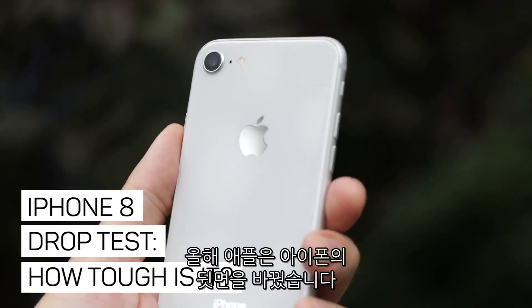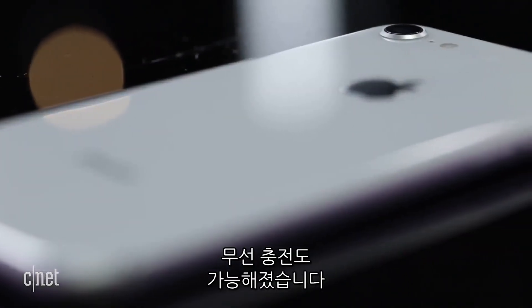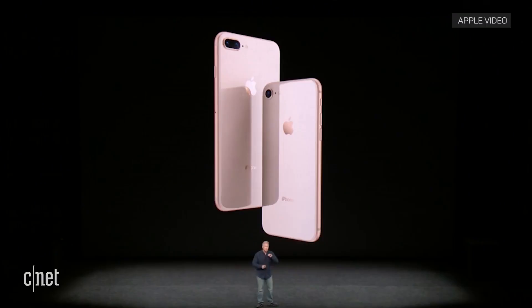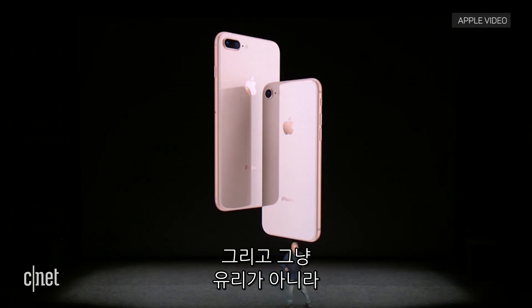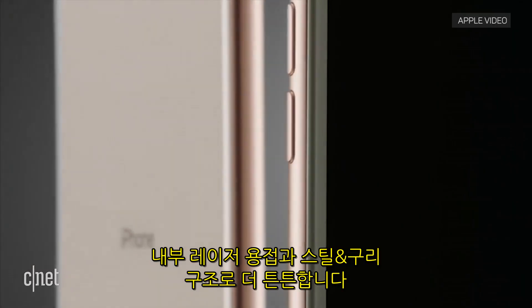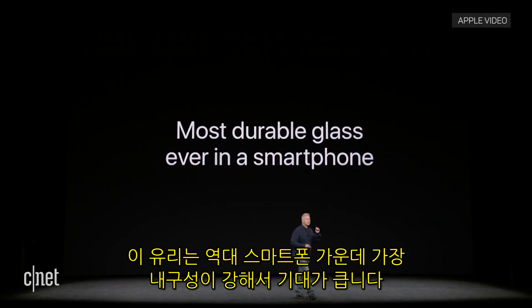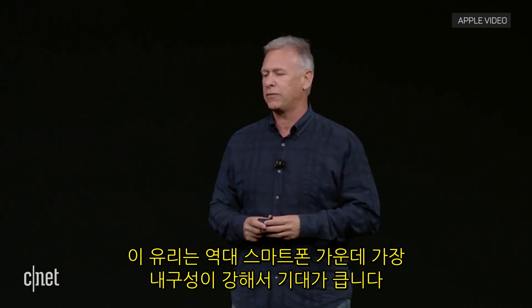This year Apple changed the back of the iPhone from aluminum on the iPhone 7 to glass on the new iPhone 8 to make way for wireless charging. And this is not just any glass — it's further reinforced by an internal laser welded steel and copper structure. Apple is so excited because this glass is the most durable ever in a smartphone.